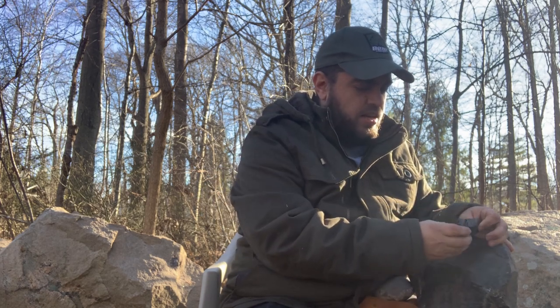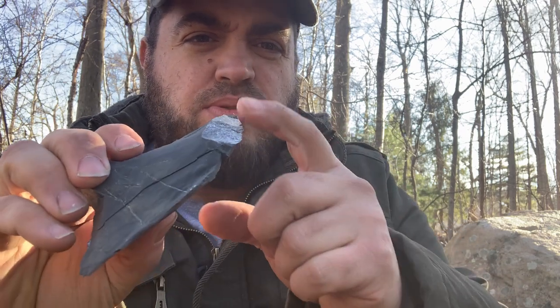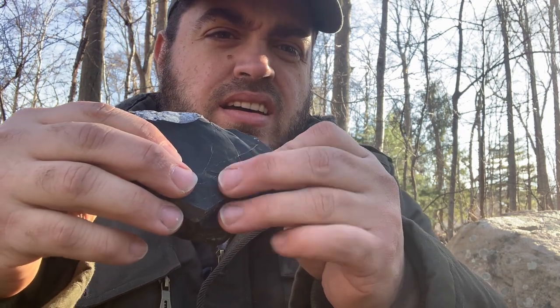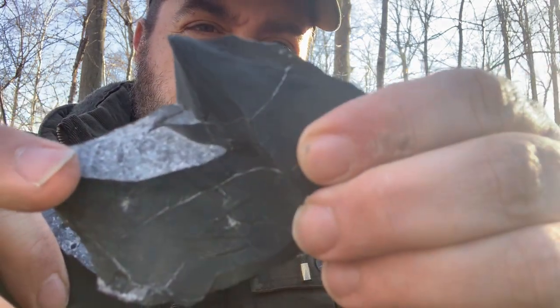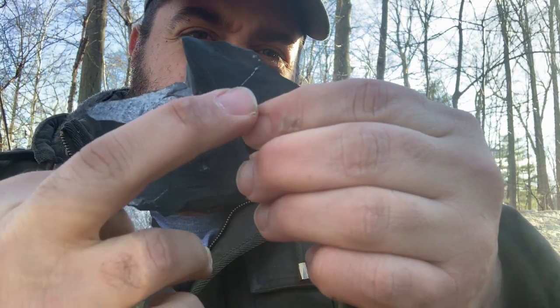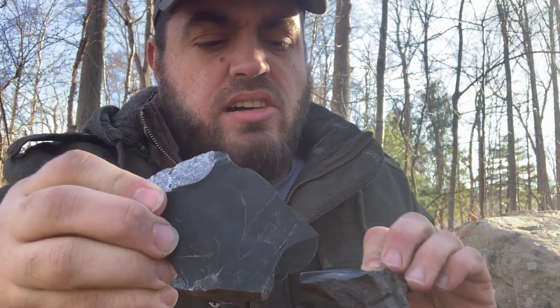I'll show you what those lines look like when you bust into them. It might look good at first — you see this crystal-y stuff, that's where it split off. On this side you see what it does there. Those white lines are crystal inclusions and they make the rock very weak. You could still get a point from this, but it's not going to be very durable. So I'm going to move on to a higher quality rock.